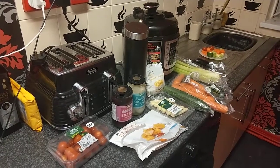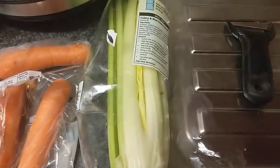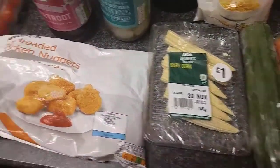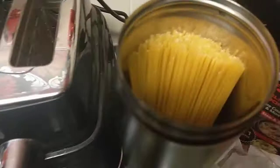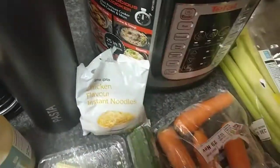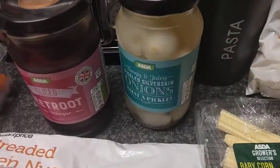For the ingredients today we've got celery, carrots, cucumber, baby corn, chicken nuggets, tomatoes, noodles, and pasta. We're going to put all of that into the pot and show you how it gets cooked.